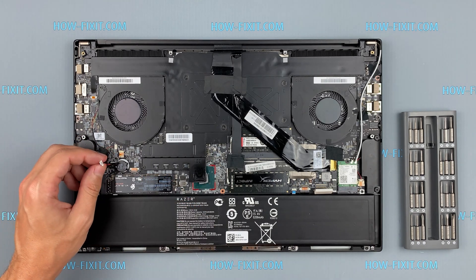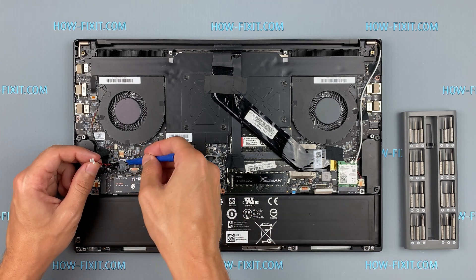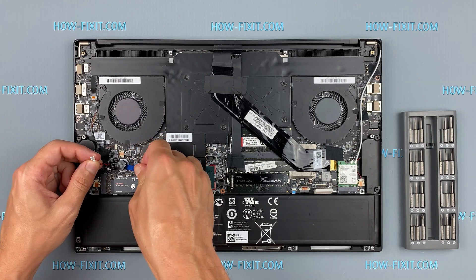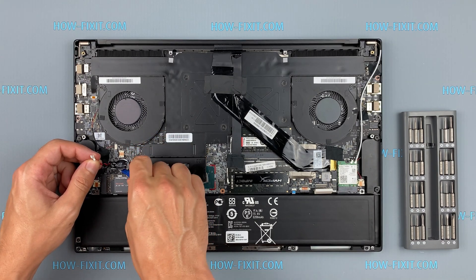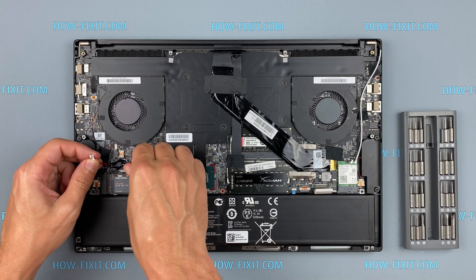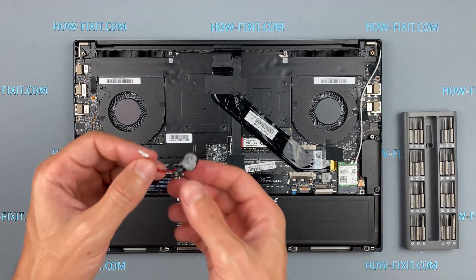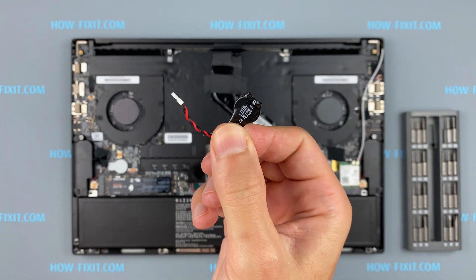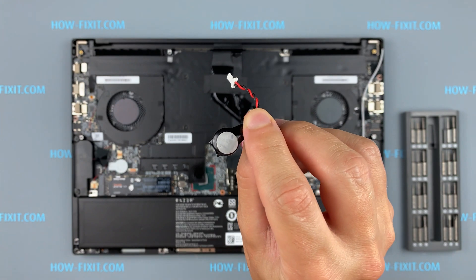You should not expect that this method will reset the BIOS password. To reset the BIOS password, you need a programmer and the ability to work with a soldering iron — it is a separate recovery process that requires much more experience in repair. If the laptop cannot save BIOS settings, then you need to replace the battery with a new one.